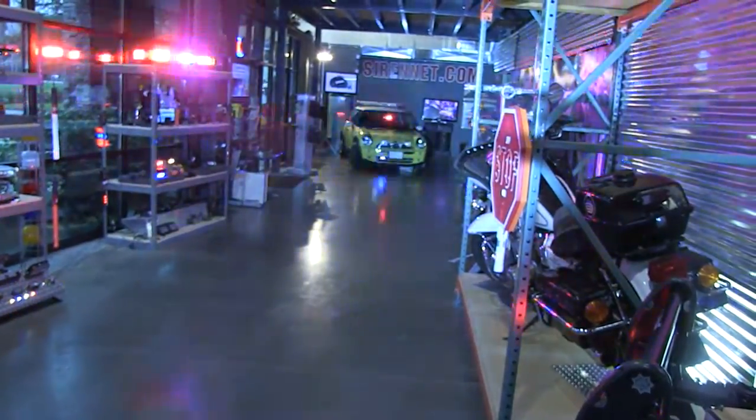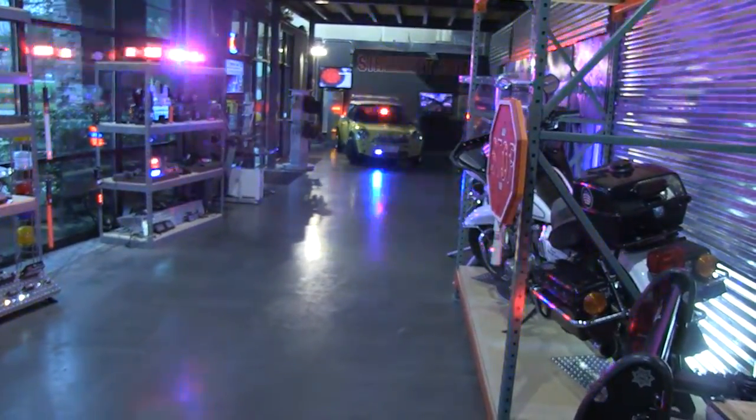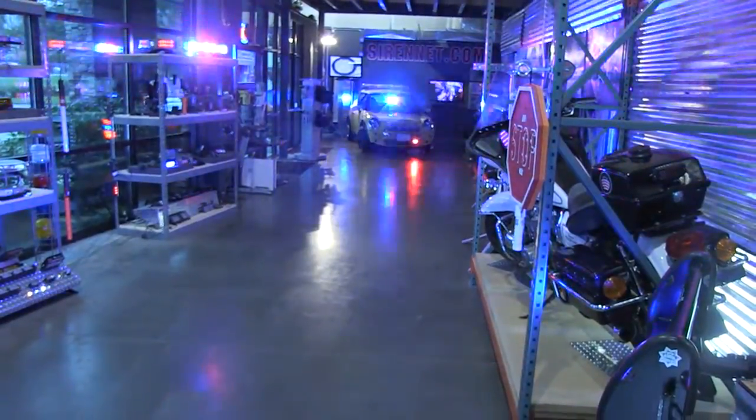I'll go ahead and just quickly turn it off. That gives you an idea of what it's like normally here in the Studio 2 showroom area. I'll turn it back on again and drop the light down so we can talk a little bit more about it.